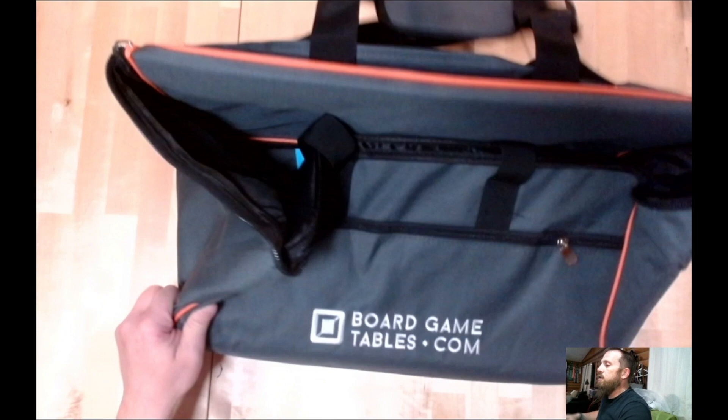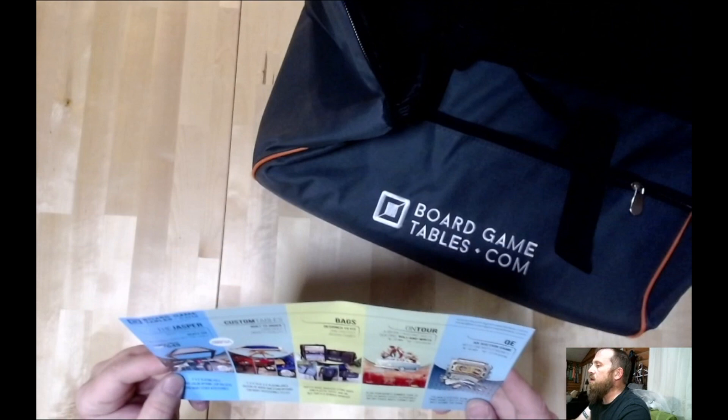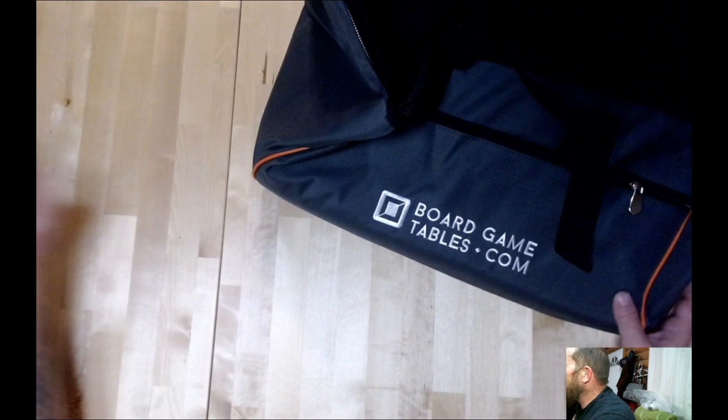It's a lot bigger than I thought it was going to be. BoardGameTables.com if you don't see the link in the description. Looks like he does some custom furniture as well for games.